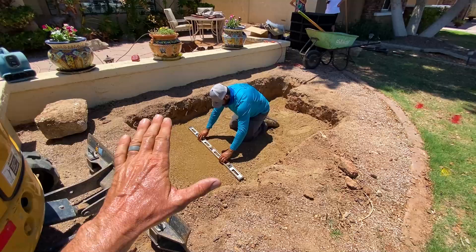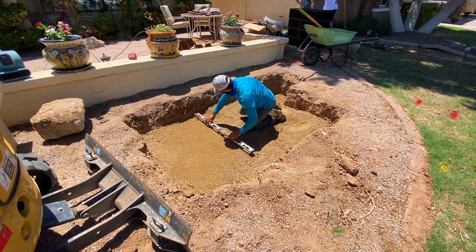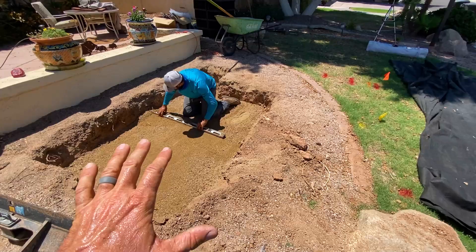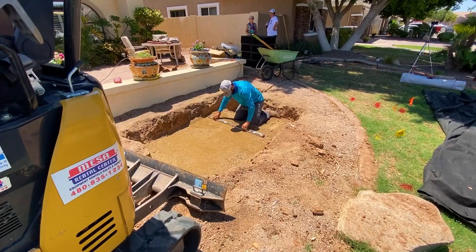Now that we've got the excavation complete and all the spoils hauled away, we got a load of quarter-minus. What Alex is doing in the bottom of that excavation is getting it fine-tuned — he just graded the bottom just to get a cushion of clean material down there. Now he's working that level back and forth, getting a nice level base, and then we will drop in our fabric, then the liner will go down, and we'll be able to get to setting that fountain piece.